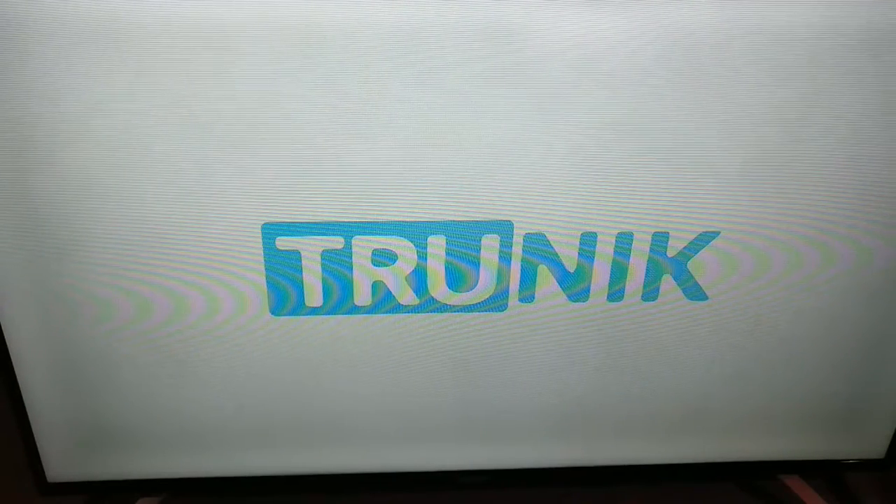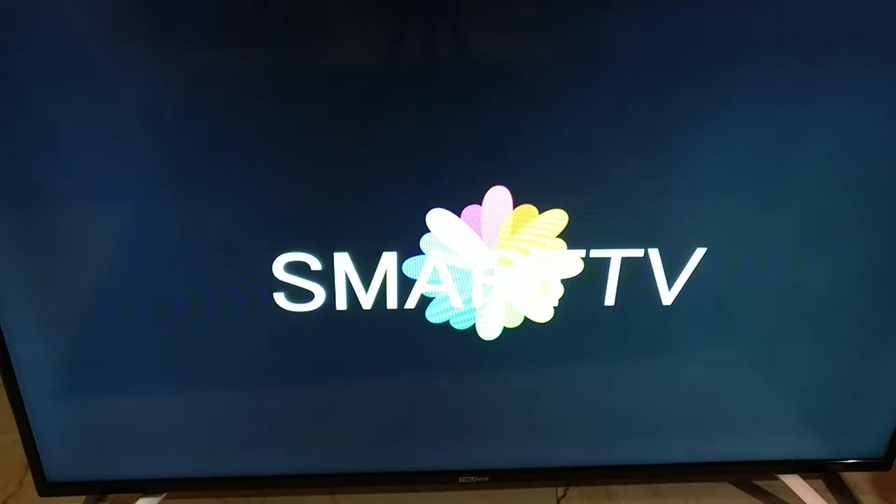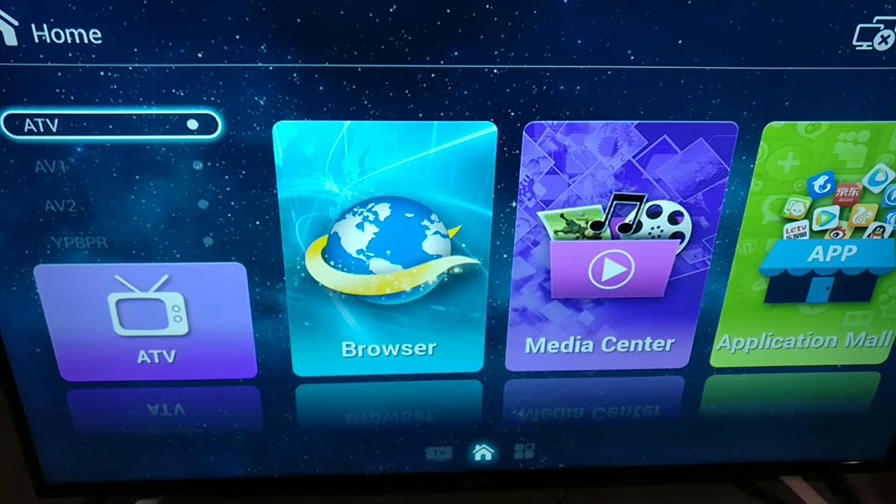Let's go ahead and turn this thing on. There's a red LED below the Trunic logo. Once you press the power button, the logo appears on screen. This looks very similar to the OS from the Vue TV 48 — the same kind of OS. It says Smart TV, and I think they all have the same motherboard.